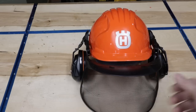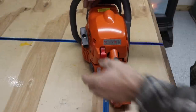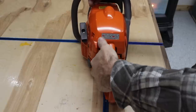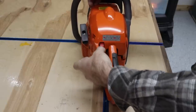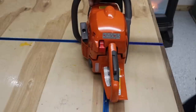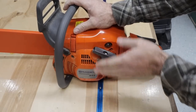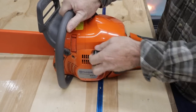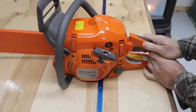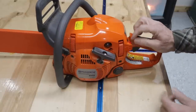Now let's take a detailed look at the chainsaw. Right off the bat you have your pull choke right here — you pull it up and set it for starting, then it's really easy to push back down. Over here on this side you have your pull start, which is very ergonomic. Right next to it is this little push ball — that's your primer pump. You pump that six times, then choke it, and you can get it started.